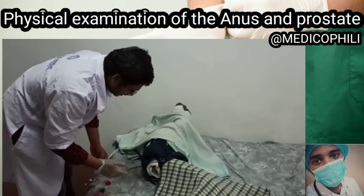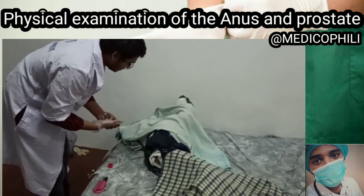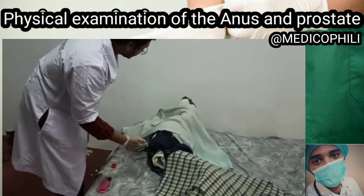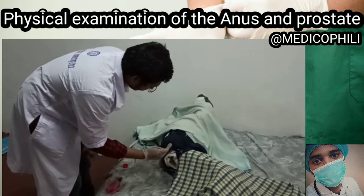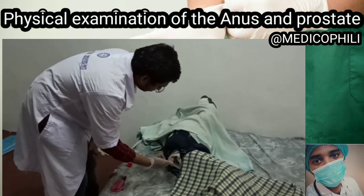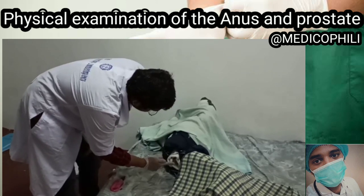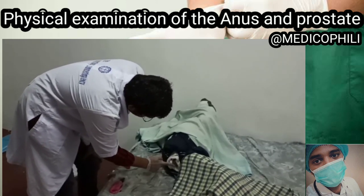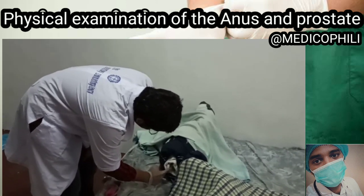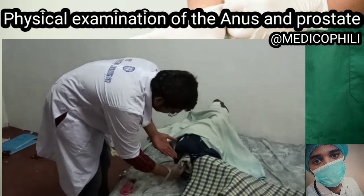Now I'll be lubricating my index finger with a water-based gel. Now I'll be inserting my index finger into the anus region — please bear down. Firstly, I'll be keeping the pad of my index finger at the sphincter. As the sphincter relaxes, we insert the index finger into the anus.